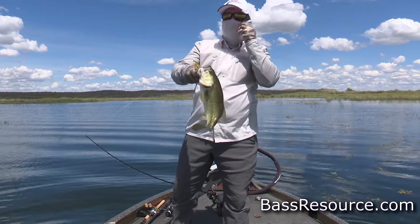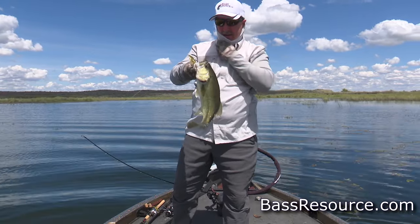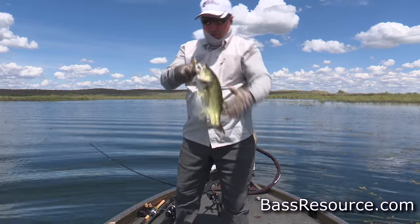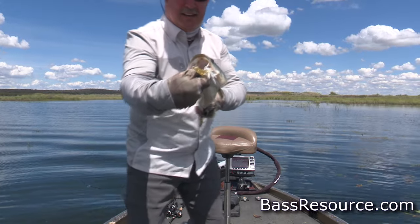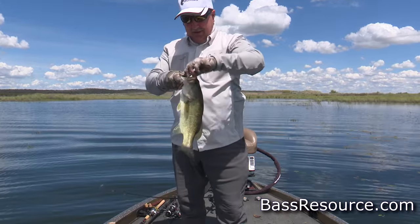He hit it right at the boat. He hit it right there, boy. Right at the boat. Right in his face. That's a good fish.